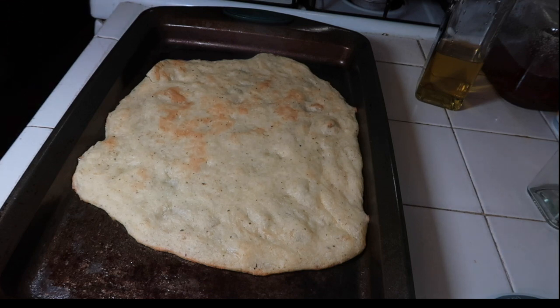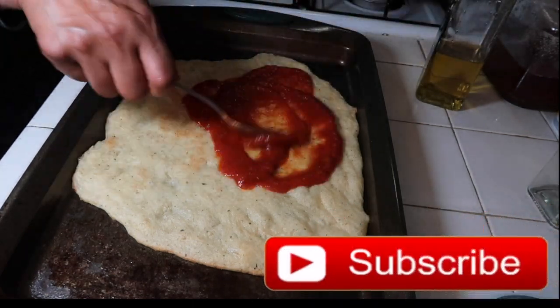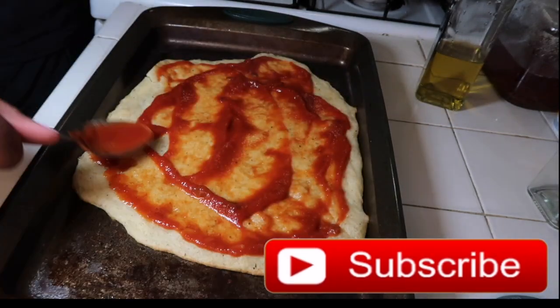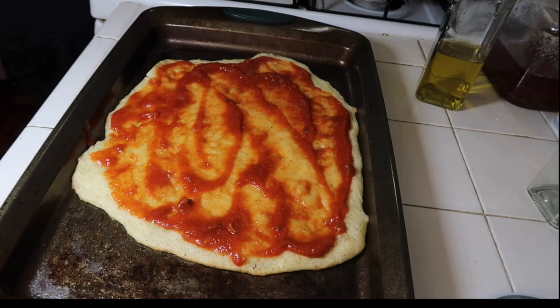For the sauce, to keep it keto friendly or low carb, I just use low sugar or no sugar spaghetti sauce. You could use marinara sauce like everyone else uses for their pizza, but for mine I use spaghetti sauce and I just spread it on there.